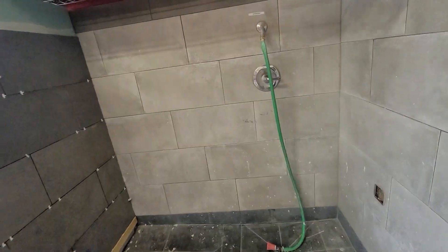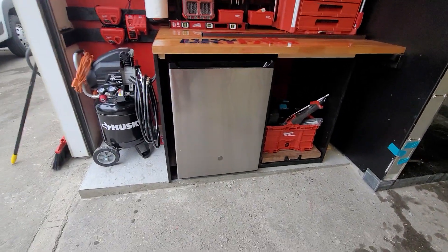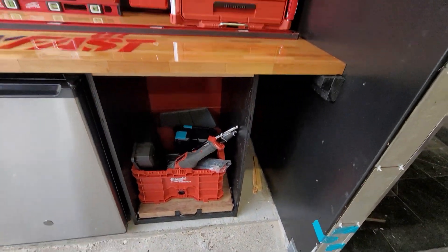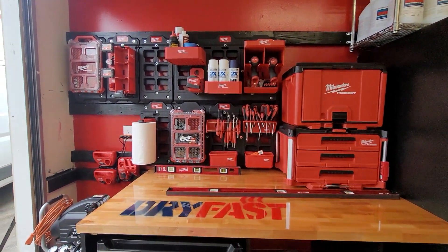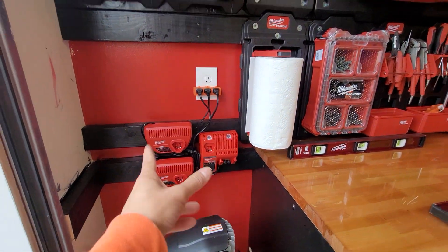They're still working on it, and that's what it looks like. Husky air compressor, refrigerator — we're still doing stuff on the side over here. Pretty much Dry Fast property restoration: three chargers, one for M18, two more 12-volts on the side.